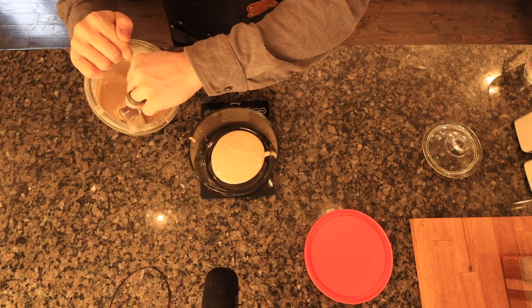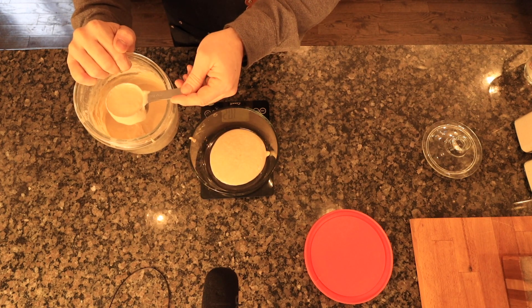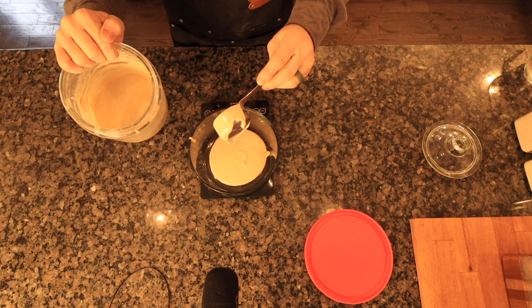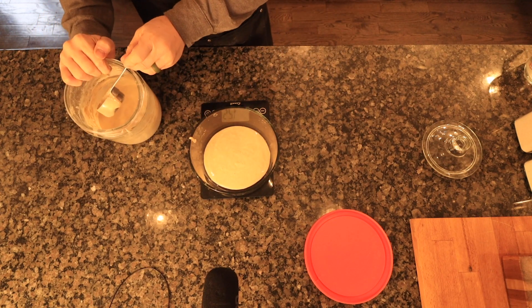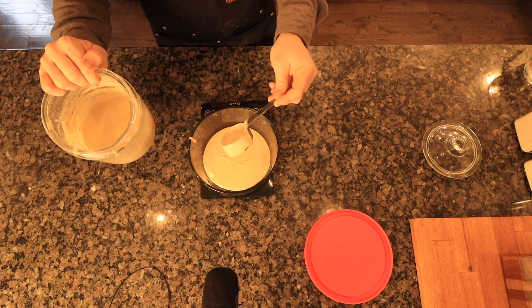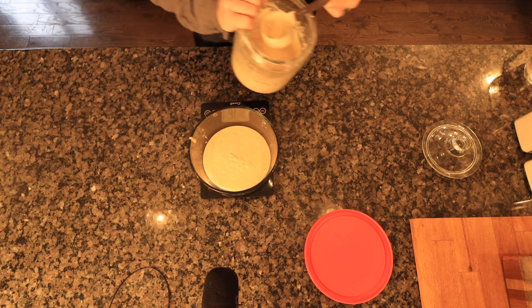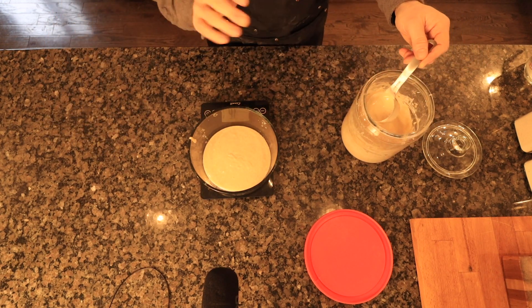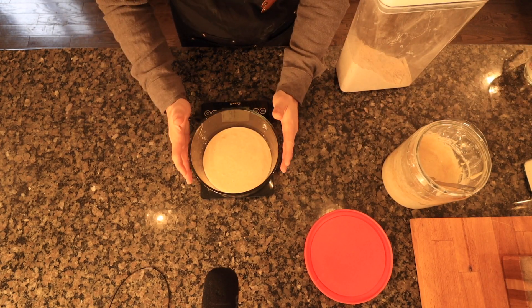We're up to 102 grams — I need about 48 more grams roughly. I'm okay if it goes a little over because that ensures I'll definitely have enough for my two loaves of bread. 161 grams — that's good enough for me. I'm going to feed this now.